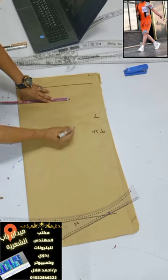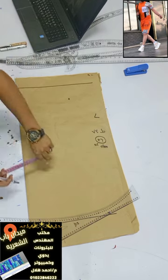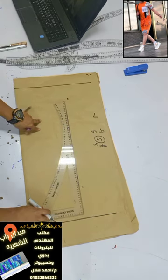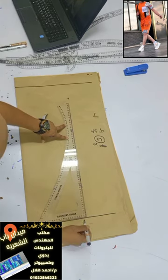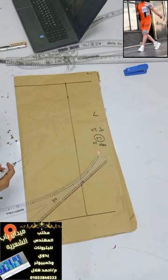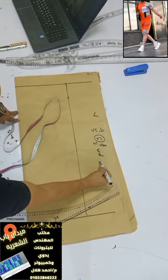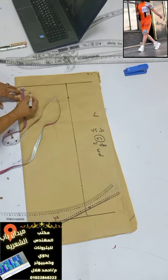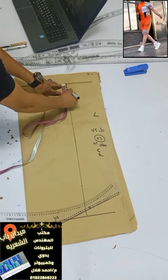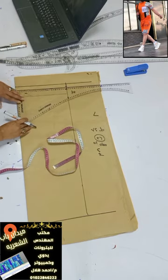هنبدأ نعمل مقاس اللارج. وسع الصدر هيكون 52 سنتي، وأنا بشتغل على النص يعني 26 سنتي، واشتغلت وقفلت المستطيل. ده أول حاجة بابدأ بيها.